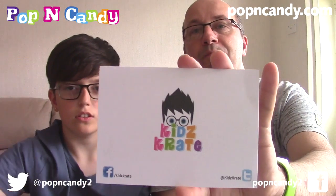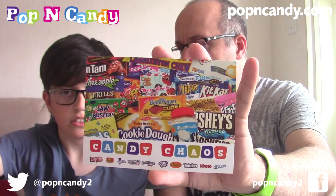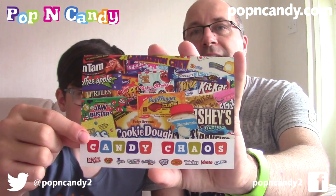We've got the little box of candy here and we have some postcards. We have the normal Pop and Candy postcard, we have Kids Crate - which is one that Dr. Creeper opened on your channel, it's for seven to twelve year olds - and then we have the Candy Chaos postcard. Those are the postcards that you get in every box. You've seen those before, we don't need to dwell on those.